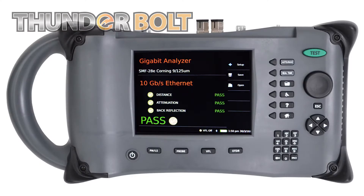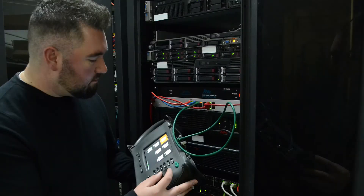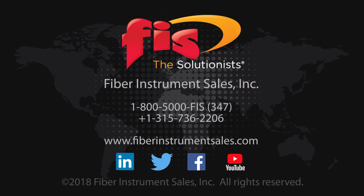As you can see, the Thunderbolt OTDR encompasses everything a technician would need to certify a fiber optic network. If you need any more information or want a quote for pricing, please contact Fiber Instrument Sales on the phone or check our website at FiberInstrumentSales.com.